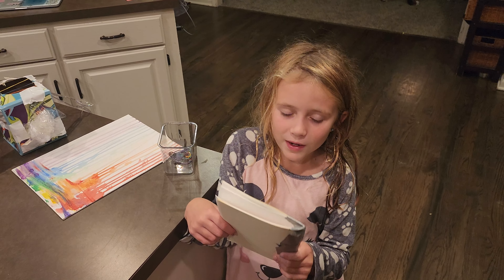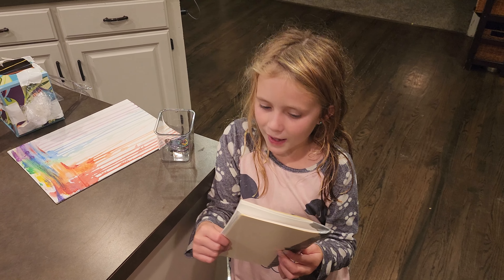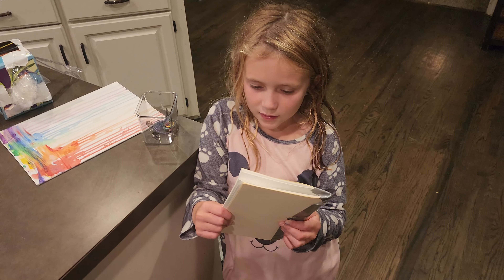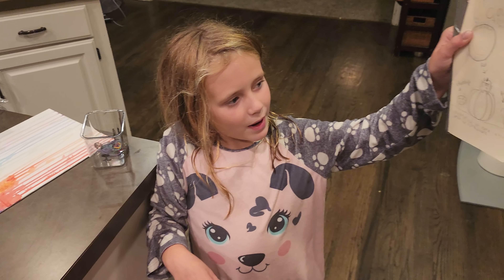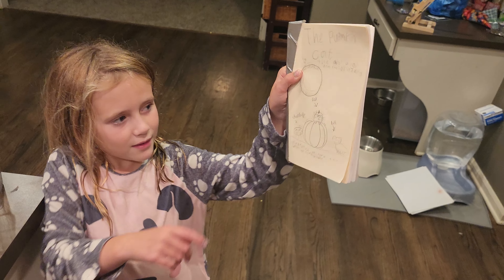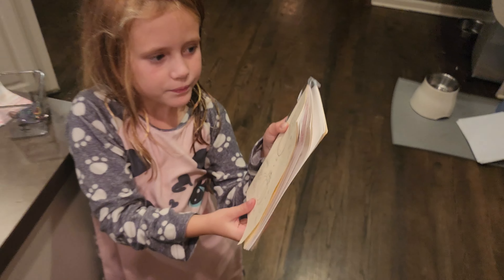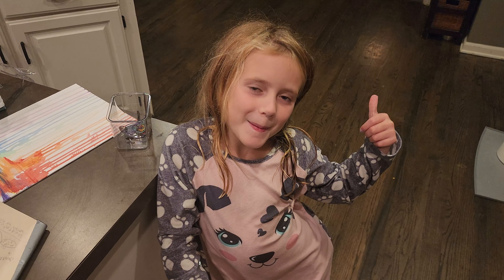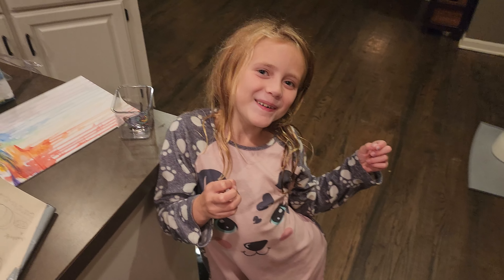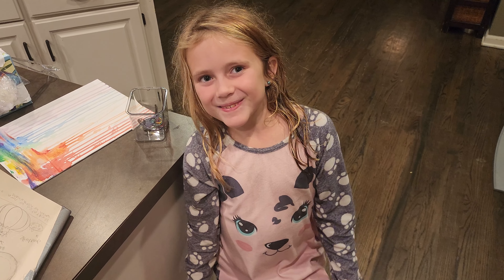When I make another video, I'll remind you that it's called The Pumpkin Cat, The Ghost Dog, and The Zombie Guinea Pig. And this is the front of the book, illustrated by Nora Gibson, written by Nora Gibson. This is Charlotte the guinea pig, Rex the cat, and Ava the dog. So give a thumbs up, and have a good day or night or whatever. I'll see ya. See ya.